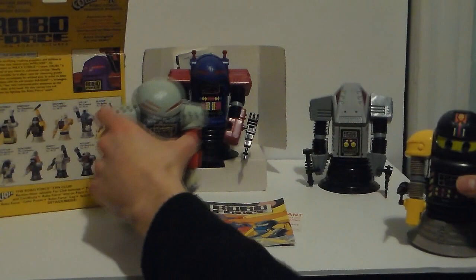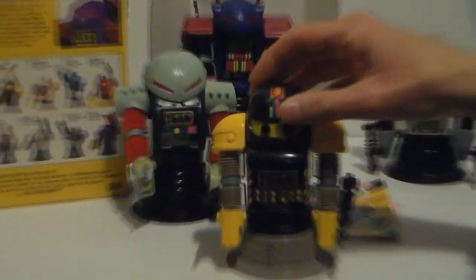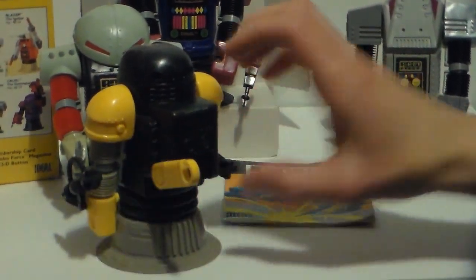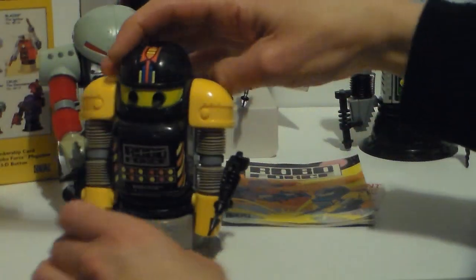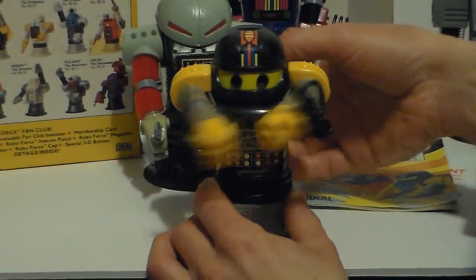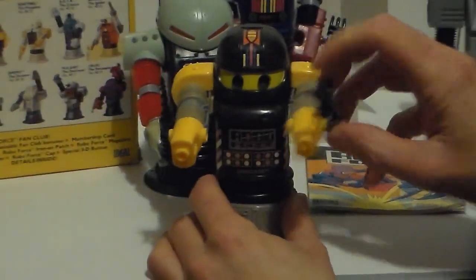This guy is called Wrecker — Wrecker is the good guy. He has some accessories. One of them almost looks like if you were to have a line or rope he could careen across it. These are his weapons; you could put them in different ways — even in the front if you want — but I don't want to damage any of them.